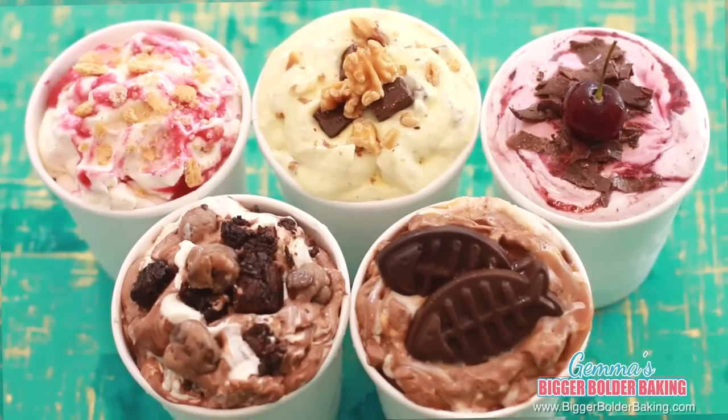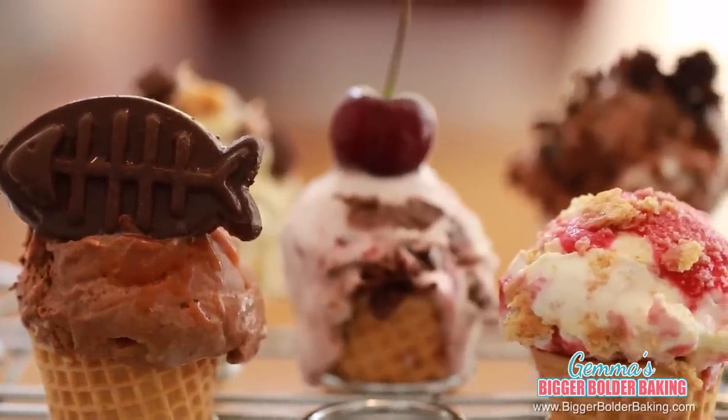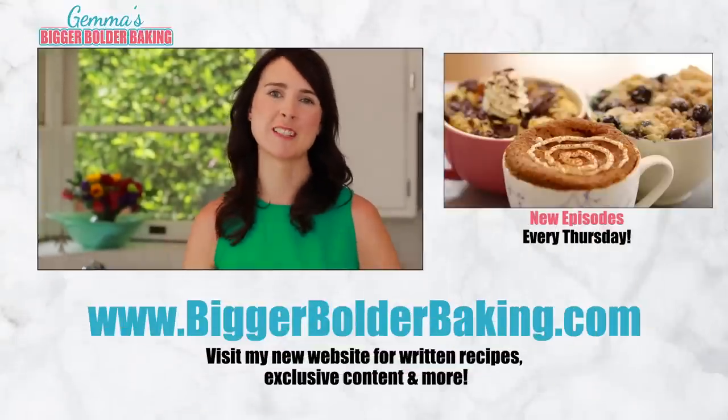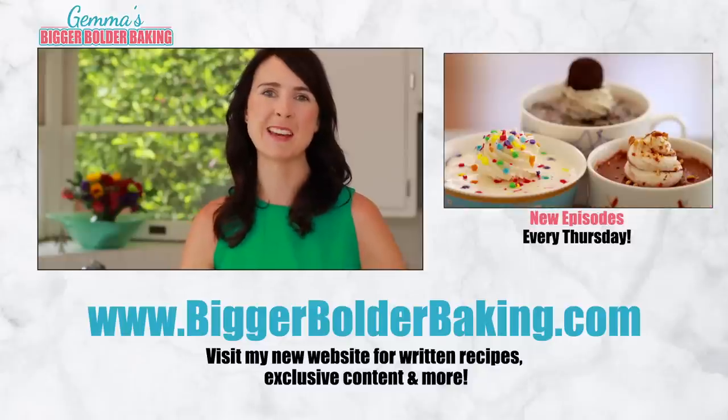If you didn't see your favorite Ben & Jerry's flavor here today, then let me know what it is in the comments below and I'll try and make it next time. I love the 5 flavors that you guys picked and I really think there is a flavor for everyone in here. Thank you so much for watching and subscribing to my channel. I'll see you back here every Thursday for more Bigger Bolder Baking.